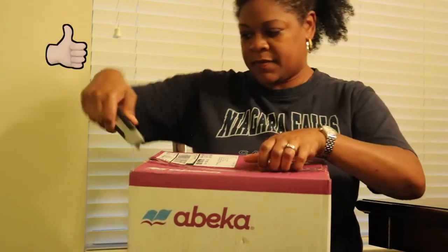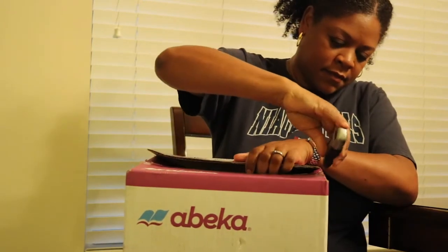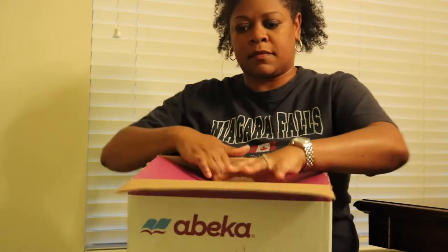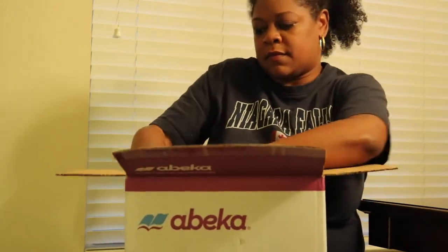If you find this video helpful, please give it a thumbs up anytime during the video, and comment below if you'd like to see in greater detail any of the materials, because this is just basically an unboxing so you can see exactly what they are sending. I hope you guys enjoy the video.